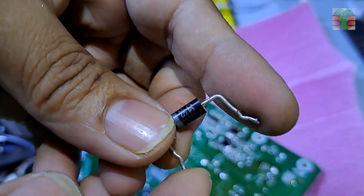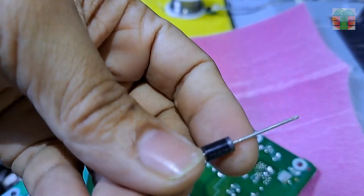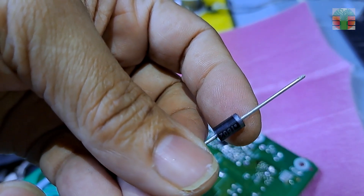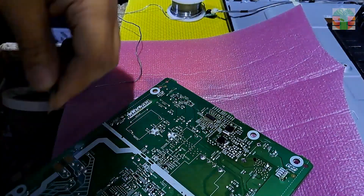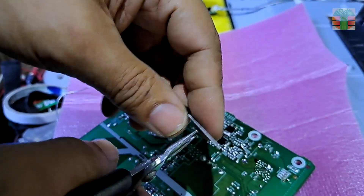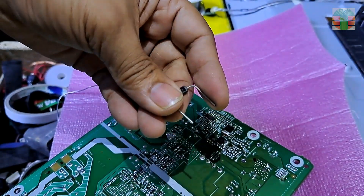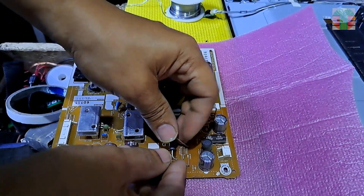This is an ultra-fast recovery rectifier diode. I don't have this exact type of diode, so I'll replace it with the MUR460. This is also an ultra-fast recovery rectifier diode rated at 800 volts, and this will work. Let's put in the diode and solder it.